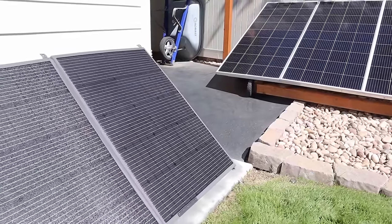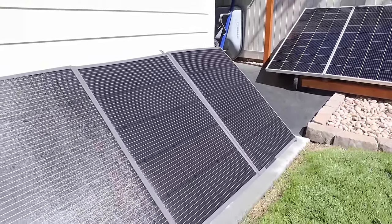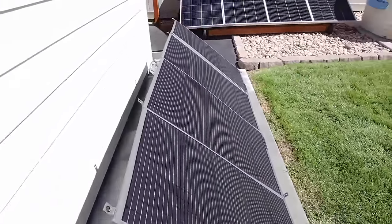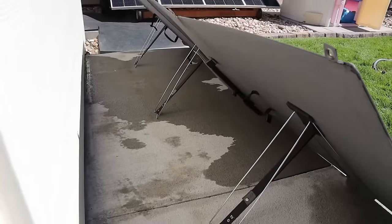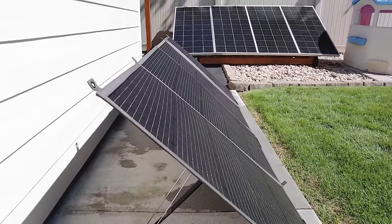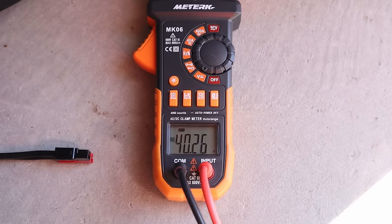This is what the Blue Eddy PV420 looks like — a quad fold design with an ETFE coating and monocrystalline cells. Looking at the back, there are three adjustable kickstands that do a pretty good job holding it straight. The VOC of the PV420 is 40.25 volts.